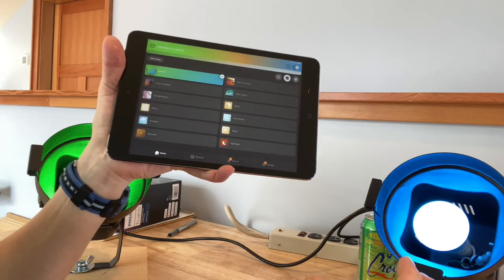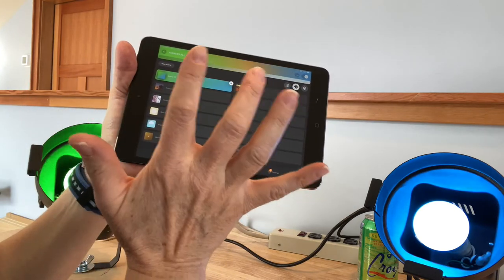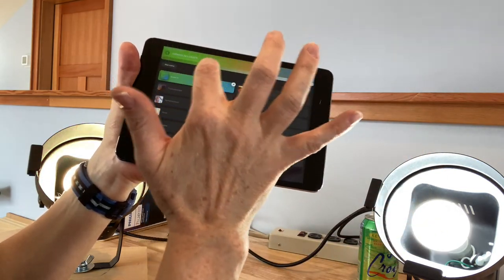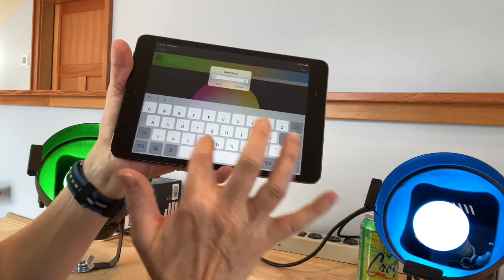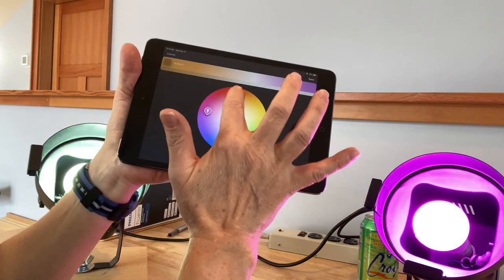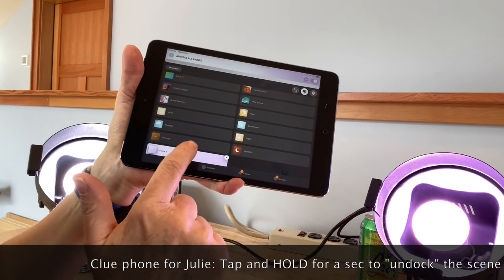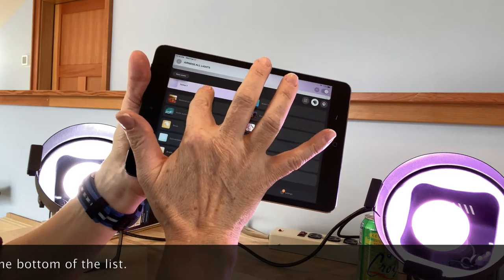A nice thing about this is you can change the order of the scene icons so we can drag them into show order. Just hold-click and drag to a new location. You can also write a brand new scene by clicking the New Scene button, tapping to enter the name — let's call it Scene Three — saving, and then editing it to look the way you want, for example going back to more of a white look with a little bit of color. Then save it and drag it up to the top of your list.